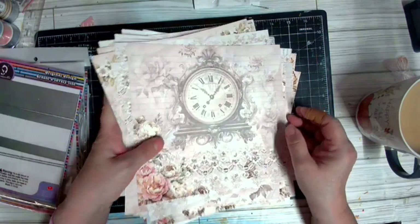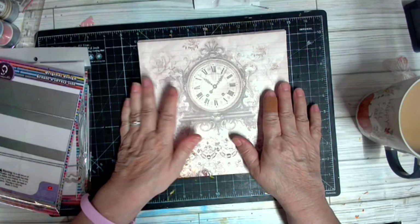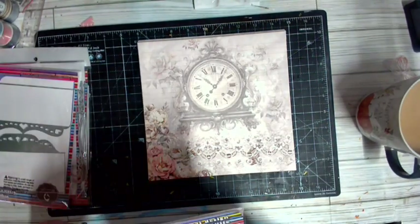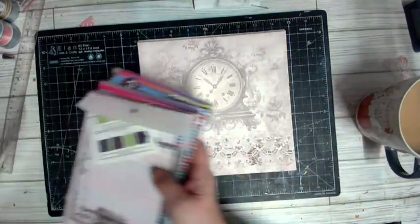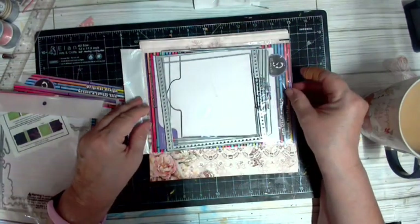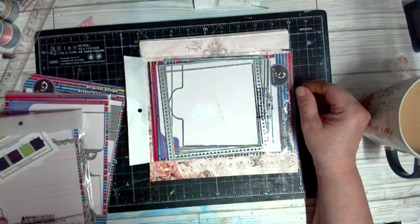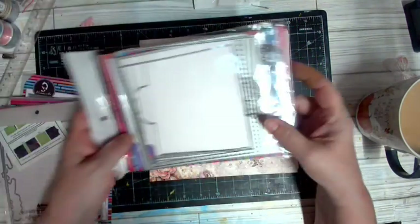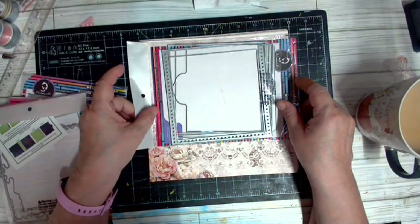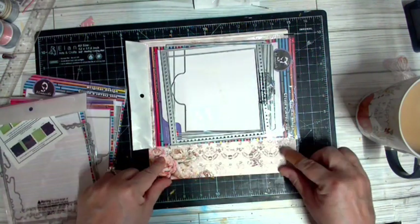I'm gonna set the pages back up in the right direction and then let's see — this will be your size, I think it's six by six. So I'm going to have to center the set on here, and then look at all of the extra goodies that we're going to have!